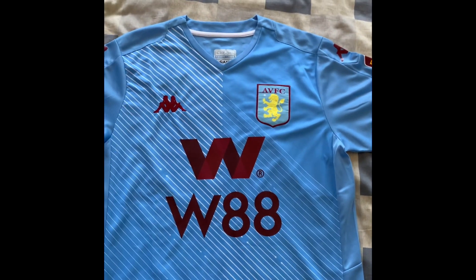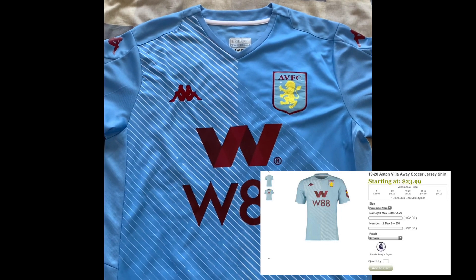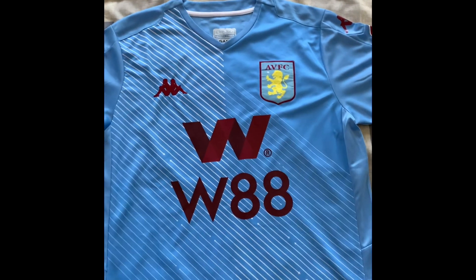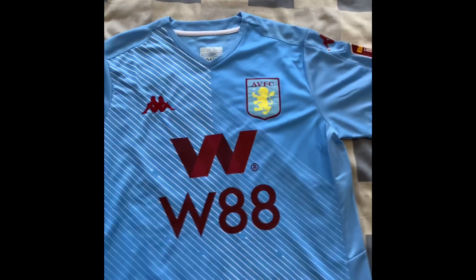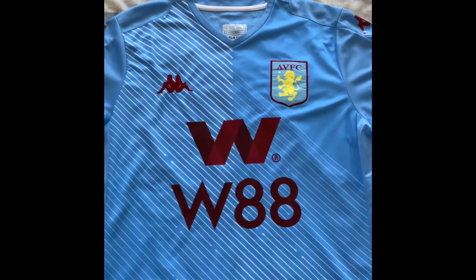How are you going guys? Welcome back to Stockmore Plus Reviews. Today we're going to be taking a look at the Aston Villa 19/20 Away kit. So we bought this, as you guys know, off Stockmore Plus. Link in the description below for the website. But without further ado, let's take a look at the Aston Villa kit.